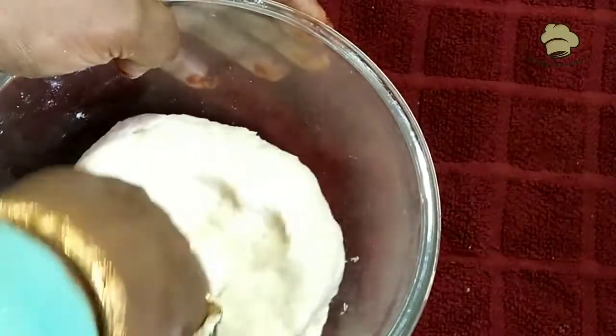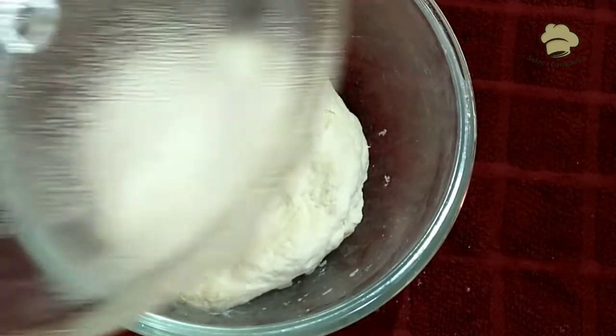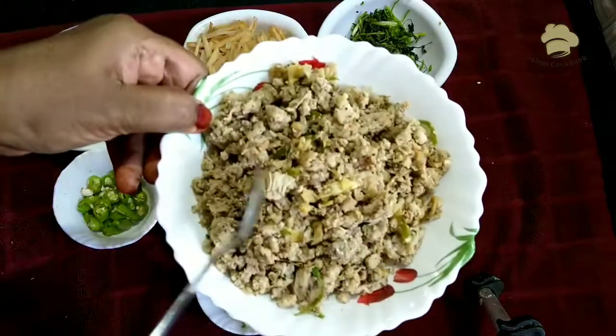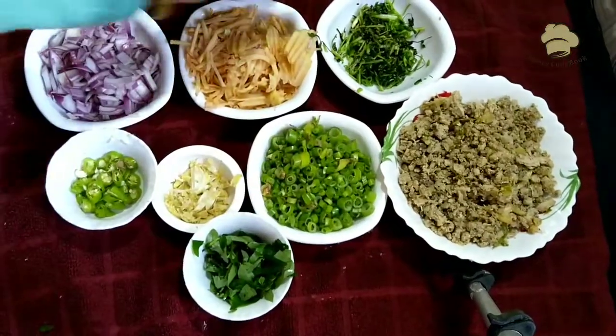Remove it and add it to the water. I will cut it in the water. I will add chicken and keema. I will grate it in the water.